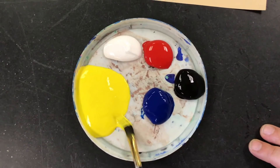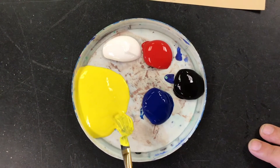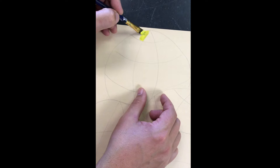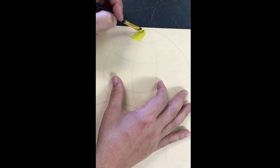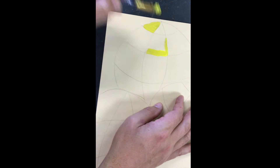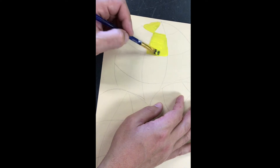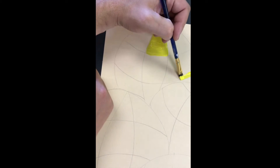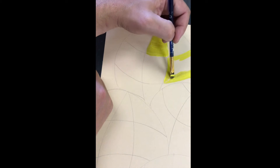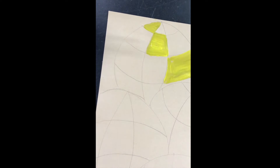I'm going to make my first sphere using primary colors, so I'm going to put a little yellow on my brush to start. I accidentally put a little too much yellow on my palette — next time I'll be more careful. Then I'm going to paint in some of the parts of my sphere with yellow. I'm going to try to make it kind of a pattern as I go because I want my spheres to look interesting. I'm going to use all the yellow at once and then switch to a different color, so I don't have to keep washing my brush and it keeps my paints clean.